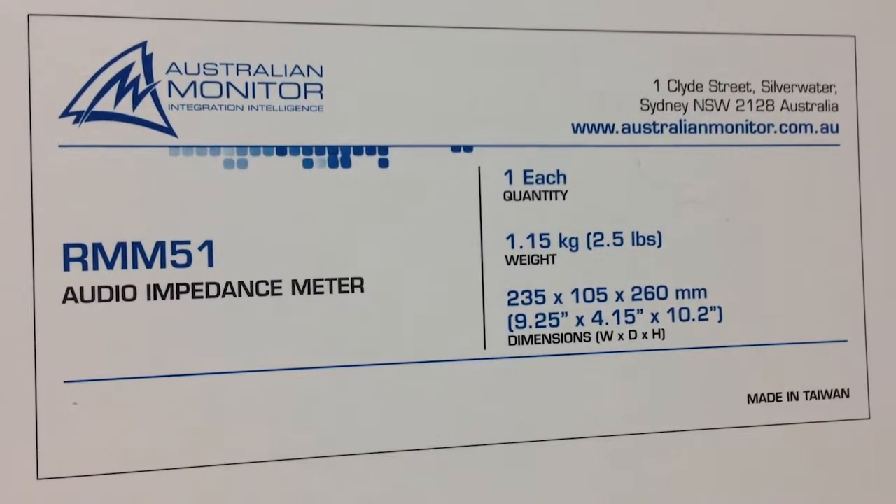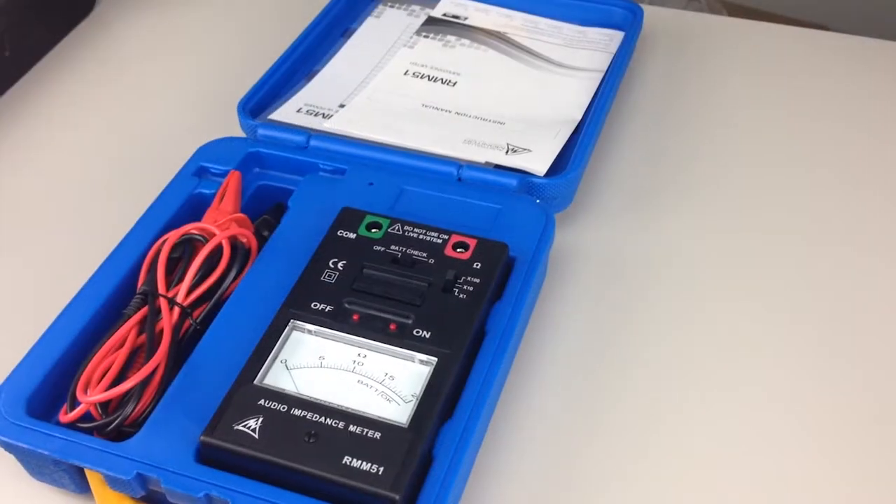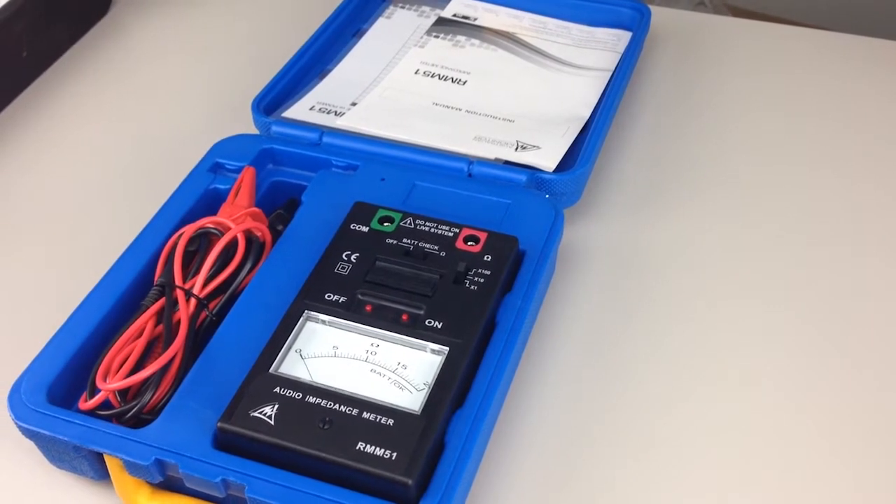G'day, Gary from Simple Audio Tips. I'd like to give you a closer look at the RMM51 Impedance Meter made by Australian Monitor.